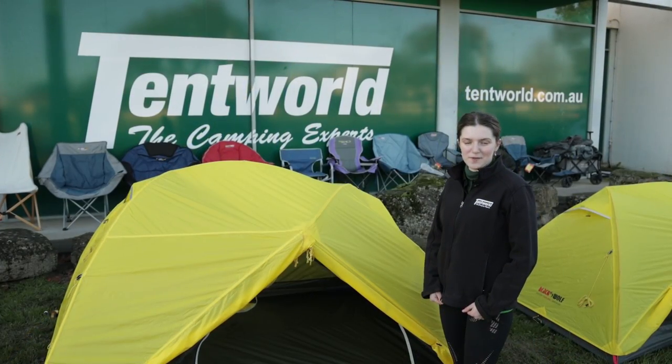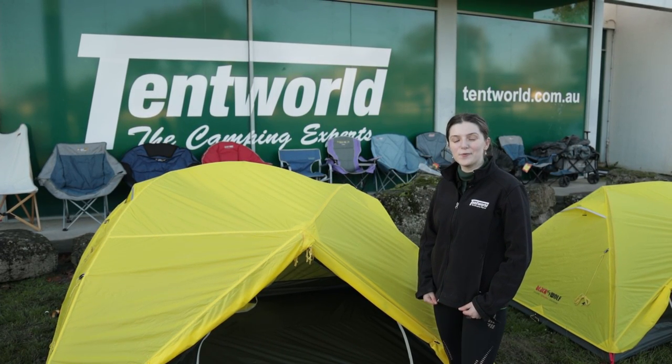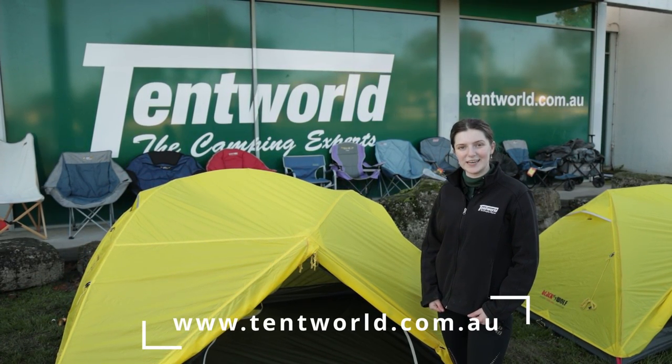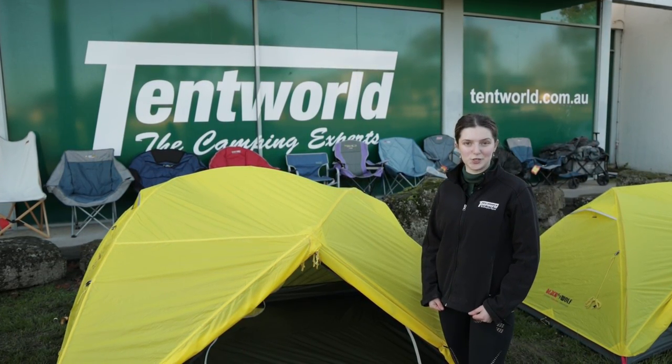Thanks for watching my video on the Grasshopper 3 Ultra Lightweight Hiking Tent. If you would like this tent, you can head to our website at tentworld.com.au or come into one of our stores today and purchase one. It is also available in the smaller two person version.